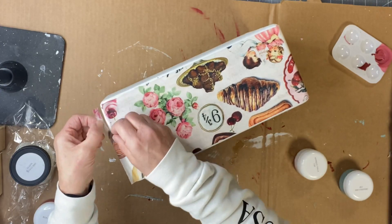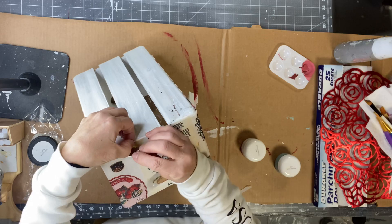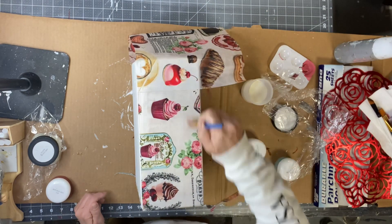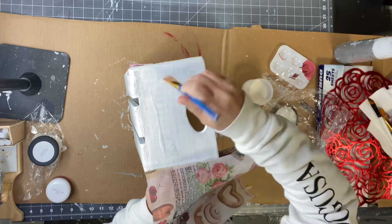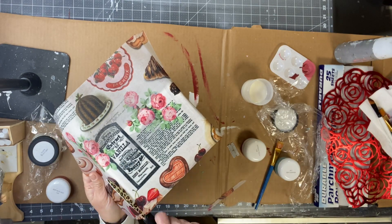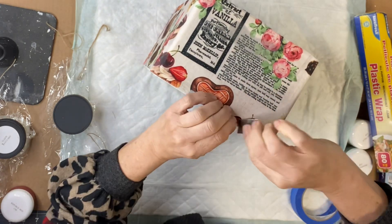Then I went to the section that was not completed yet and repeated the same process. I'm adding the glue — which is either the one hour enamel clear, varnish, or yes, you can use Mod Podge — laying the paper down and then putting a coat of the one hour enamel clear over top. I try not to cut it until after everything is dry, then I remove all the excess paper using a razor blade.